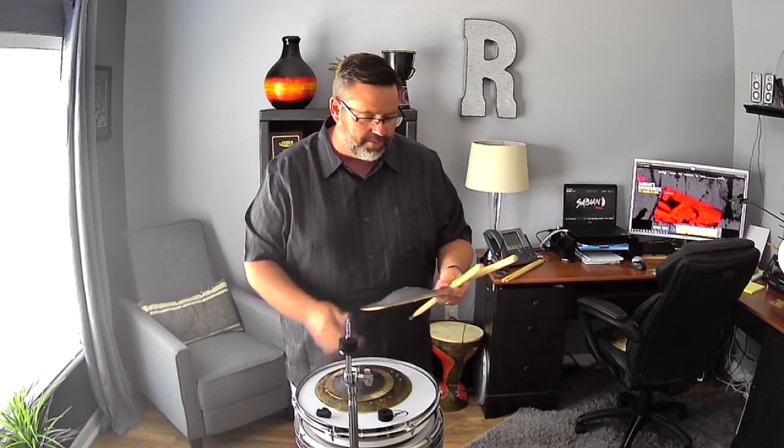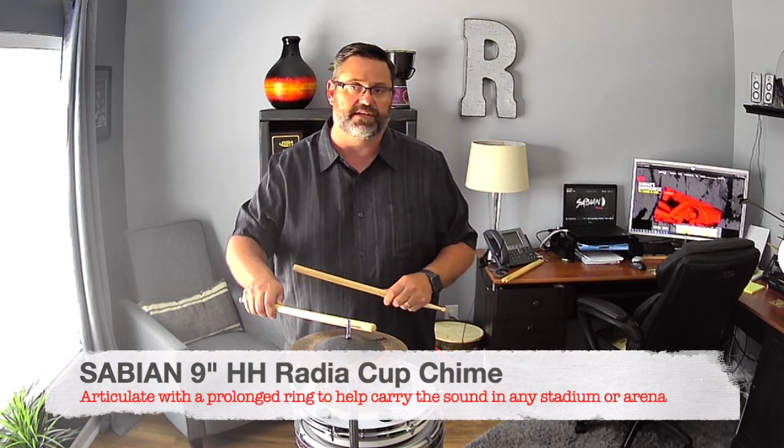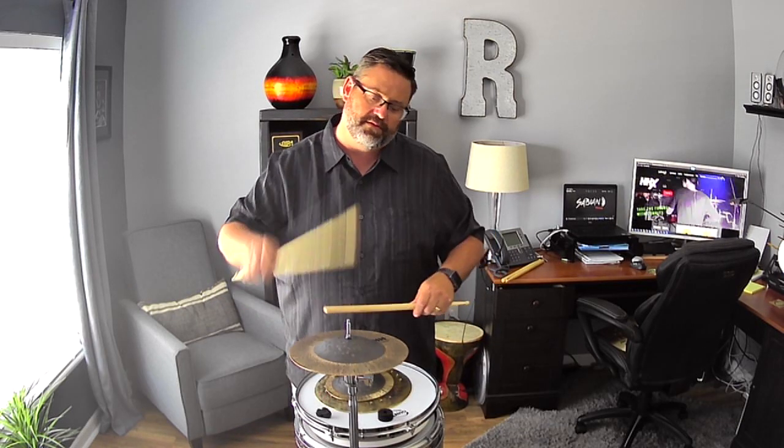And the last one is one of my favorites — the 9-inch Radia Cup Chime. This thing is killer. So if you're looking for effects in your front ensemble, these are go-to's.